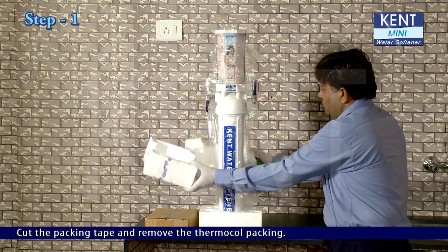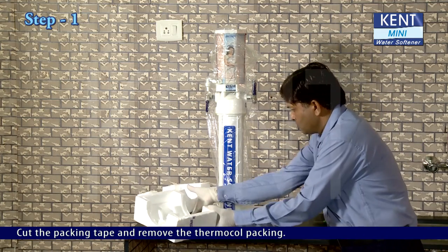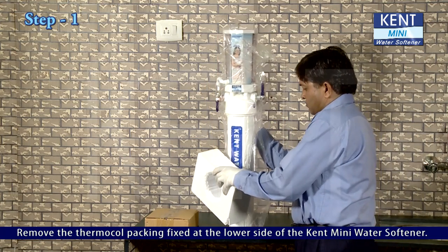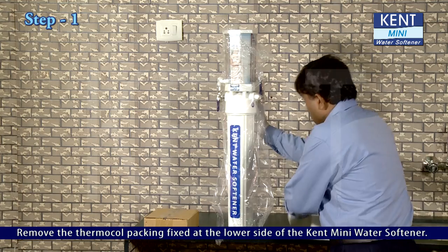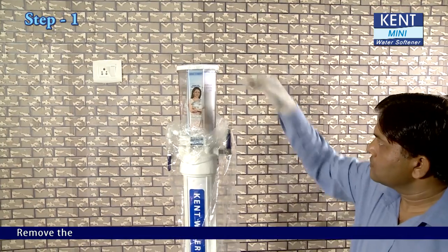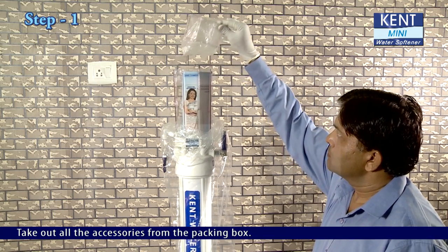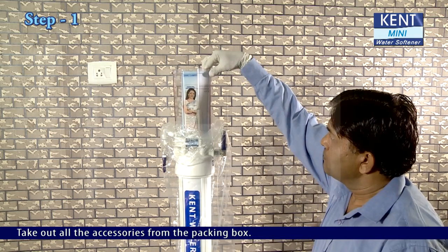Cut the packing tape and remove the thermocol packing. Remove the thermocol packing fixed at the lower side of the KENT Mini Water Softener. Remove the brine chamber lid and mesh. Take out all the accessories from the packing box.